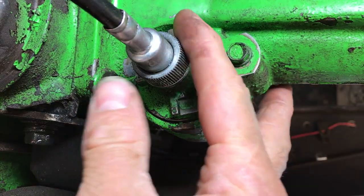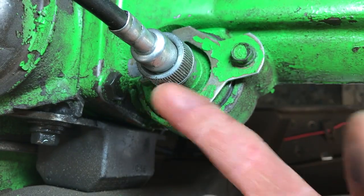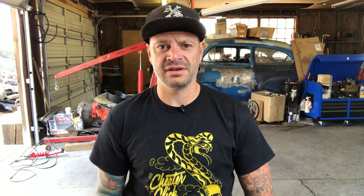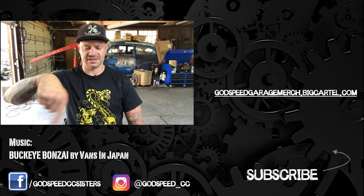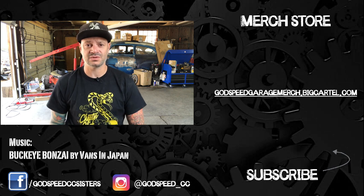I'll drive it for a few days and keep an eye on it. It's been a little over a week and I've driven about a hundred miles — let's crawl underneath and see if we fixed our leak. And as you can see, there is not a drop of transmission fluid on this speedo cable, so I think we're good. If this helped you out at all, make sure you hit that like button, check out the social media links and t-shirts, subscribe to the channel, and I'll see you on the next one.